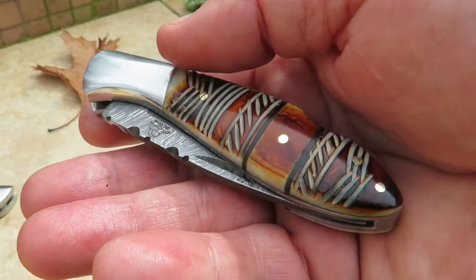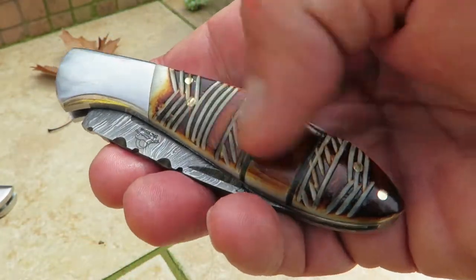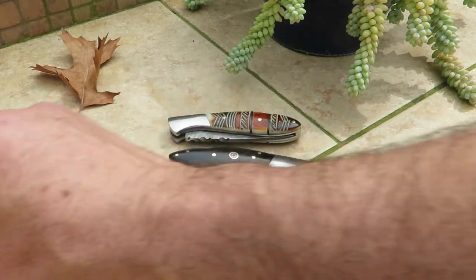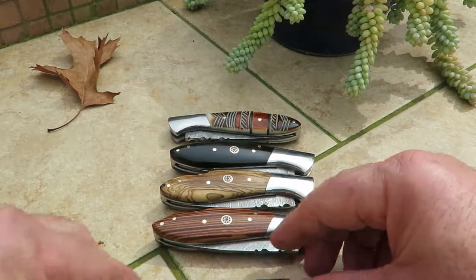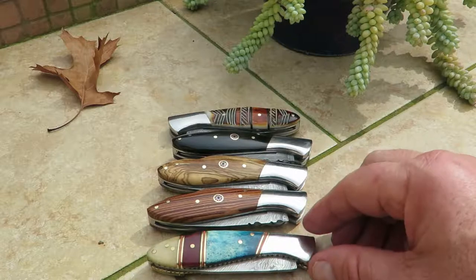This is the LJ series. The LJ series knives are built on the same platform but come in different finishes. I won't go through all of them, but we have about 15 different models in the LJ series.